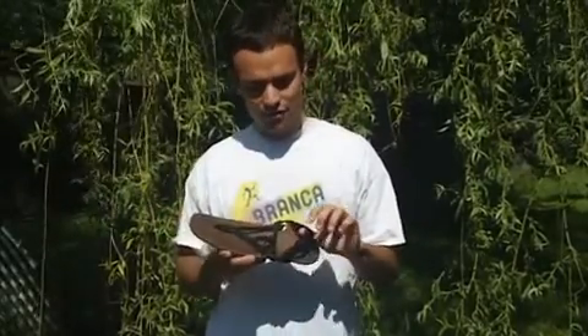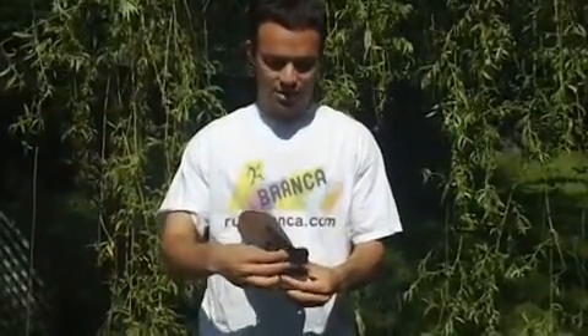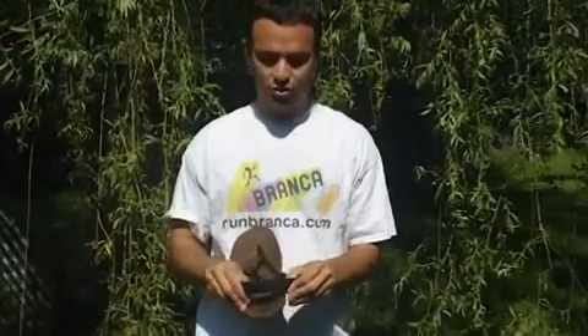Hey guys, we're happy to announce the latest improvements to the Branca sandal. First of all, we're now using these adjustable elastic Velcro heel straps. So they're super easy to adjust, and as you can see, they're wide and stretchy, so they're really comfortable around your heel.